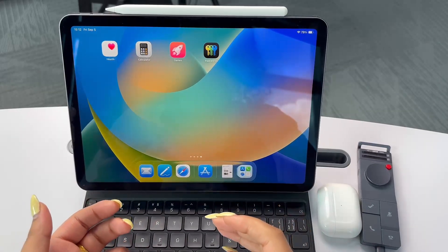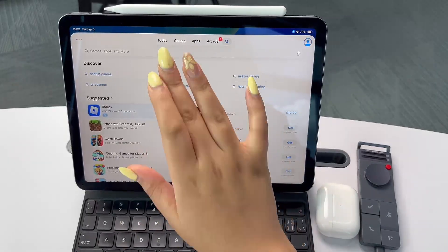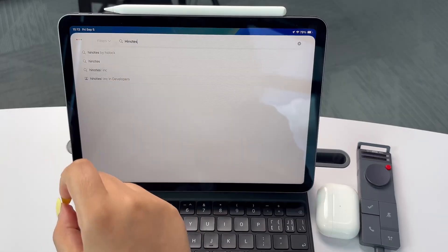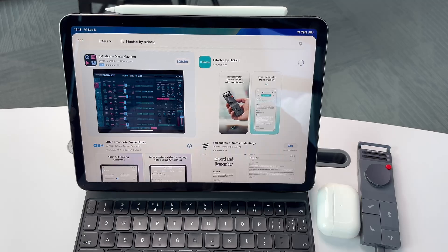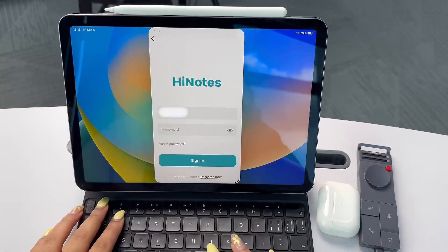First we have to download the HiNotes app on our iPad. We go straight to the App Store, then we type HiNotes. You will see HiNotes by HiDoc — that's what we are looking for. We press Download.